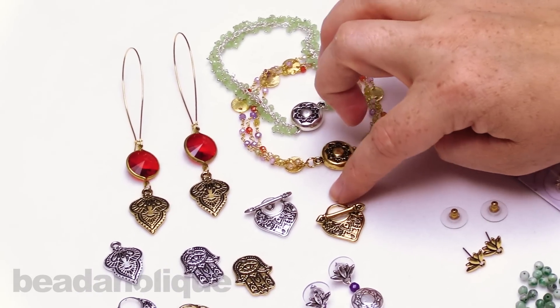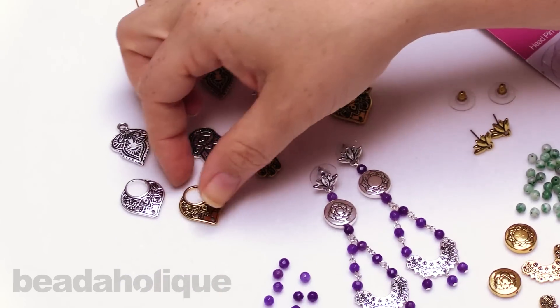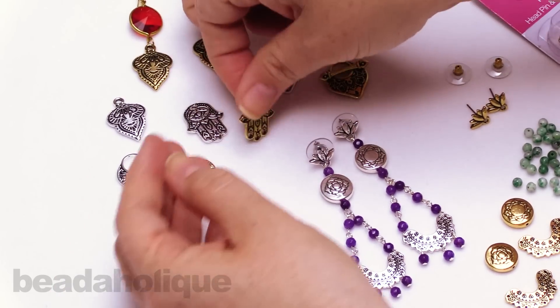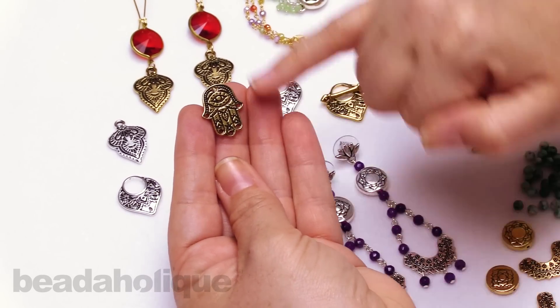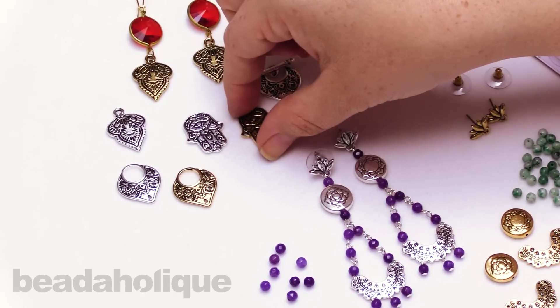We also have some beautiful toggle clasps. And then these ones here are going to have little holes at the bottom, so you can make those beautiful chandelier earrings. We have that little drop and this beautiful little humps of hand as well. You can see there's little holes at each little fingertip, and then there's one at the top — a beautiful way to make some really stunning statement earrings.